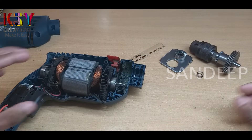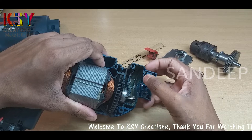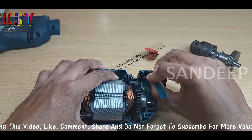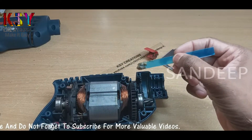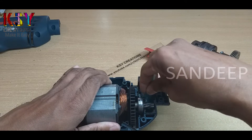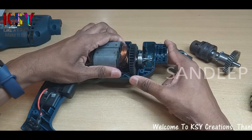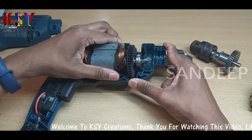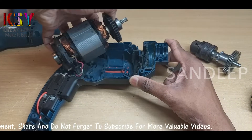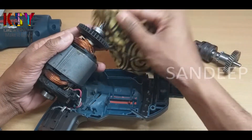I have cleaned these parts. There is some grease inside, I need to clean it. If you want, you can clean under the motor — you just have to lift it up. This way you can take the motor out.